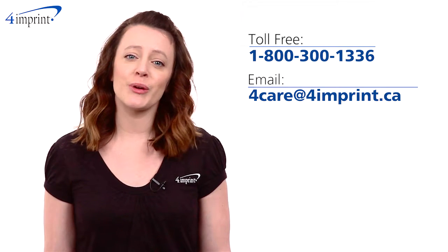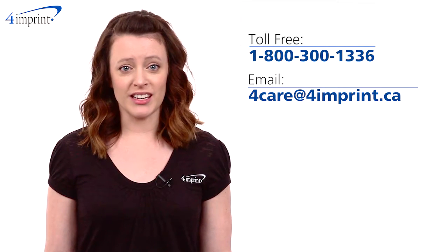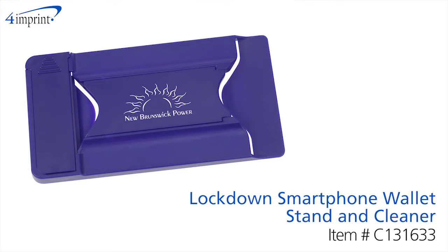As always, if you have any questions about this or any other product, please contact one of our friendly customer service representatives. Thanks for watching 4imprint online videos. This has been the Lockdown Smartphone Wallet Stand and Cleaner.